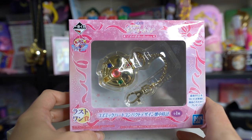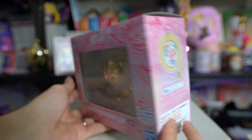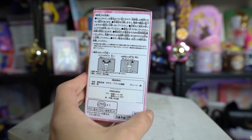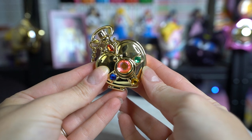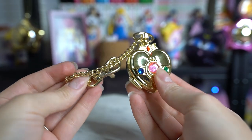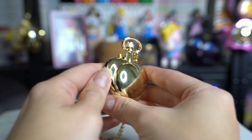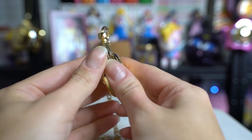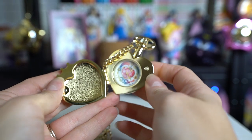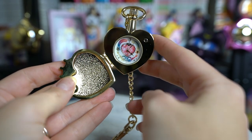This is another Ichiban Kuji reward. It features one of Sailor Moon's compacts and it's built as if it's a little pocket watch — very cute. It is surprisingly heavy and surprisingly nice quality. It has a magnetic closure, and when I open it — oh my gosh, it's working! It's a real pocket watch! I didn't think this was real. I guess I just assumed Ichiban Kuji things are always cheap, but this one is legitimately functional.